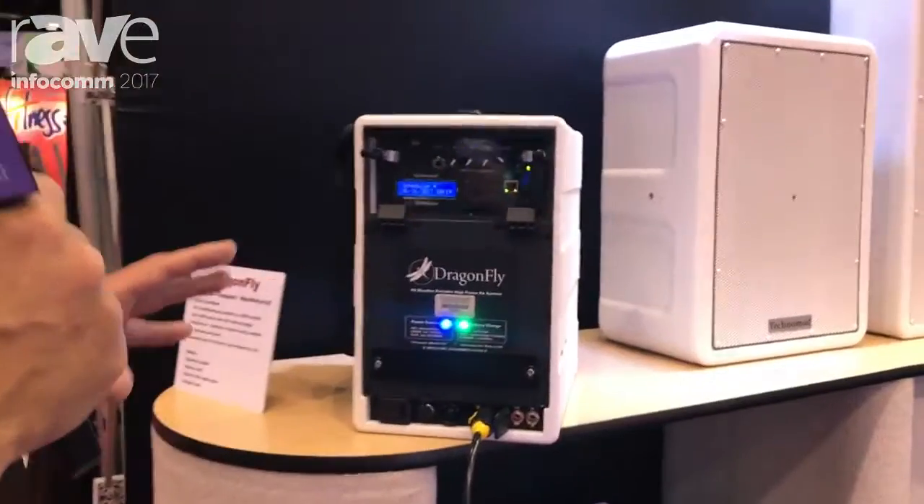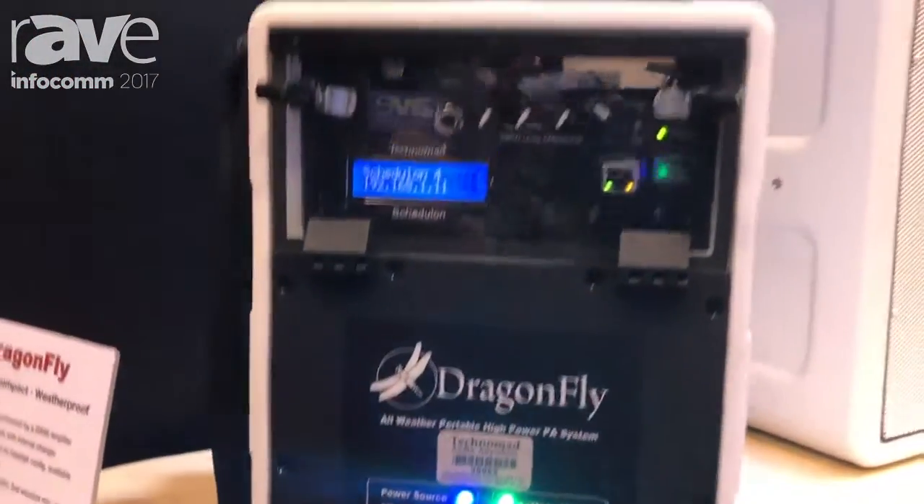Hey, Infocom 2017. Carl here from Technomad Audio Systems going through some of our products. Here we have the latest version, newest release of our amazing Dragonfly Super Portable PA System.